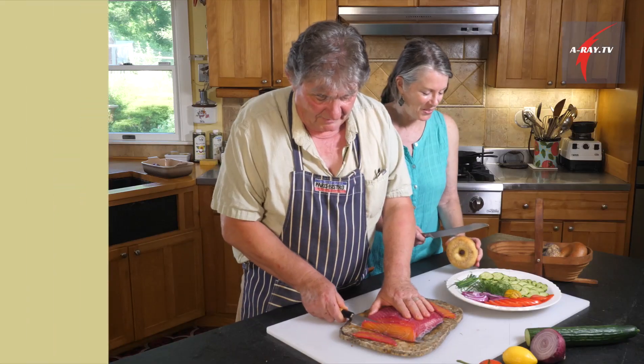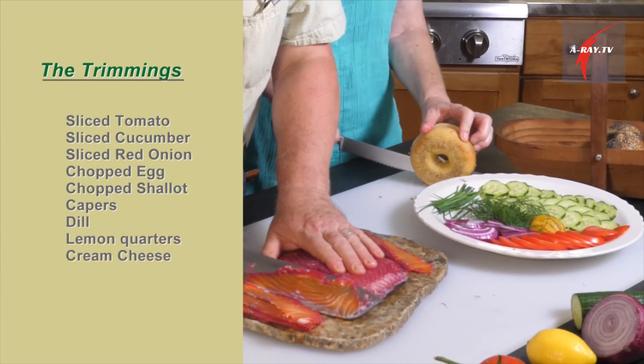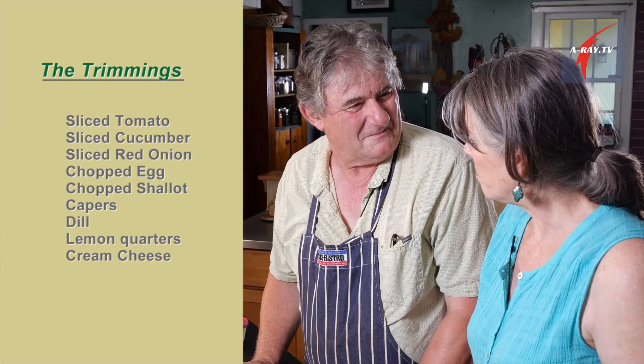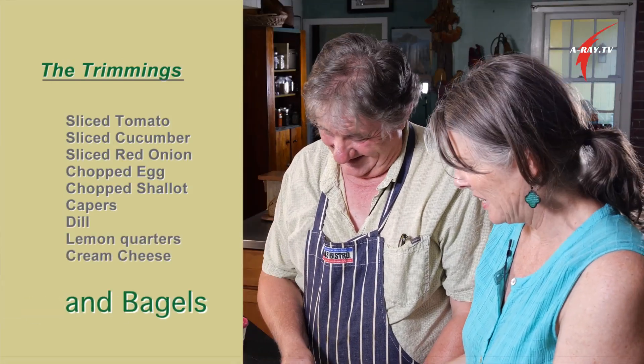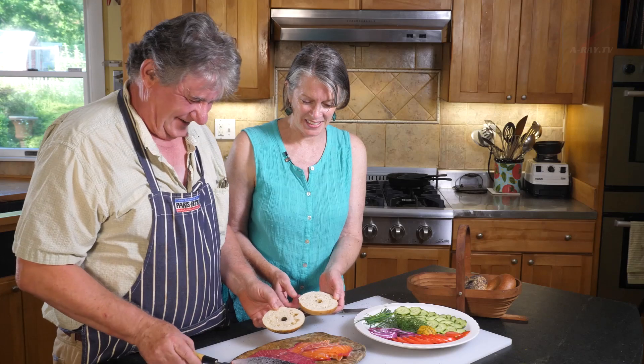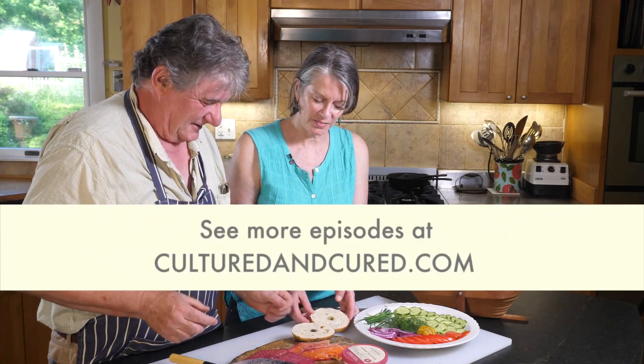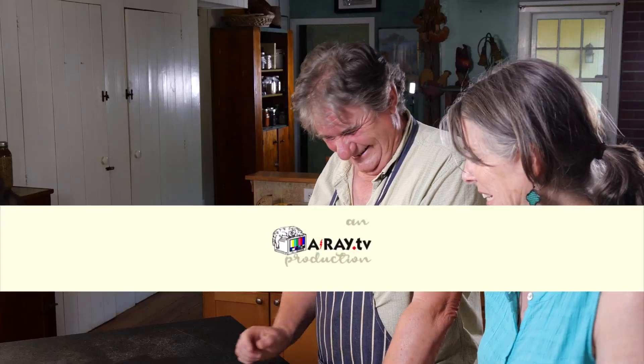I will slice up the bagels and we'll serve it up. Bagels — it's a brunch. Look how beautiful, and a little crème fraîche. Let's eat! So happy to share this with you.